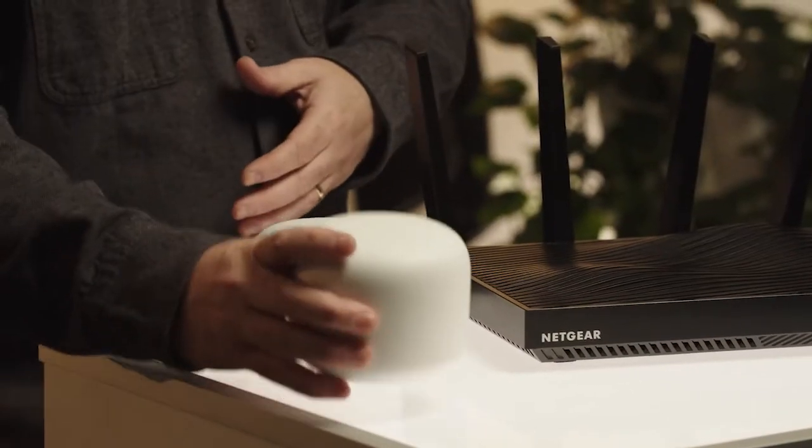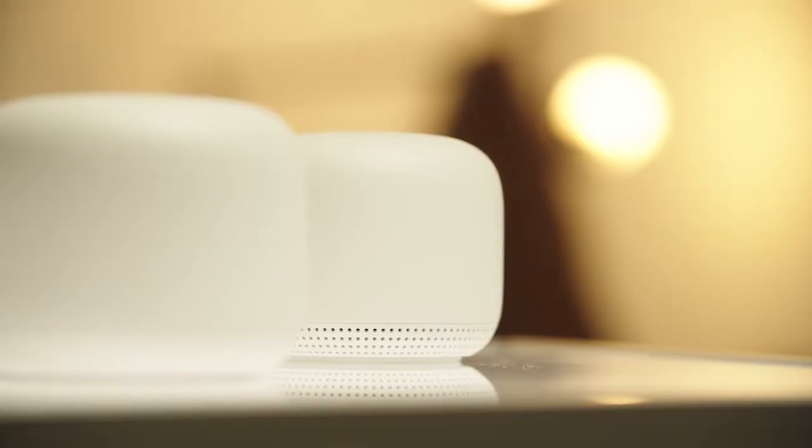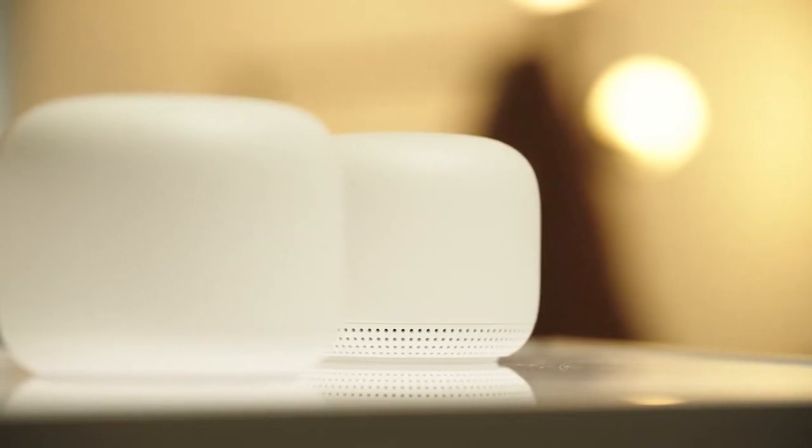A lot of people now are looking at wireless mesh networks, and these are great because they create one seamless network and it's easy to manage. This is from Google — their Google Nest Wi-Fi mesh system. They come in packs of two or three, and it just depends how big of a house you have. The bigger the house, the more of these pods that you want.